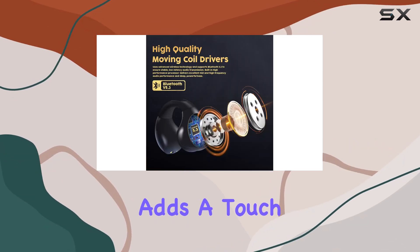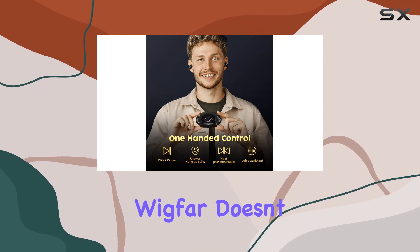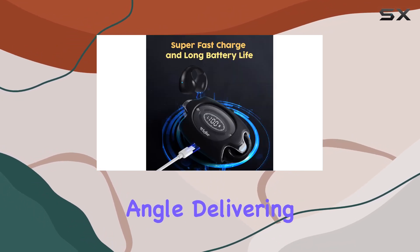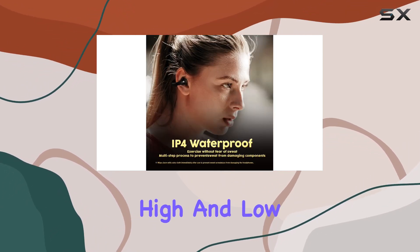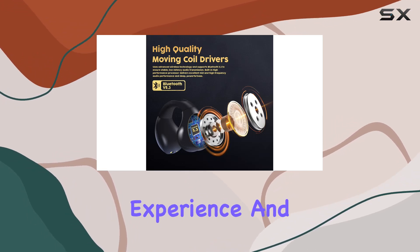The included silicone sleeve adds a touch of convenience and cleanliness. When it comes to sound quality, Wigfari doesn't disappoint — the open ear wireless headphones automatically adjust the sound beam propagation angle, delivering focused and clear audio while avoiding any annoying leakage. The dual unit composite diaphragm covers high and low frequencies, providing a balanced three-frequency experience and an expansive sound field.